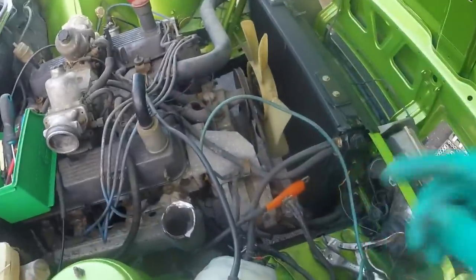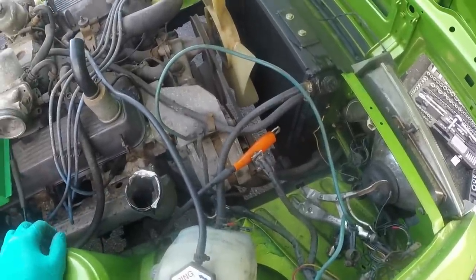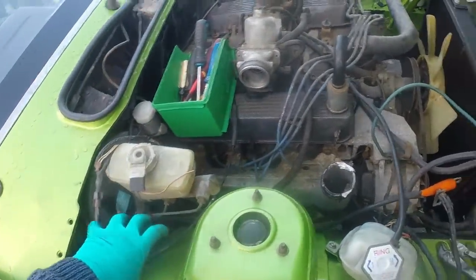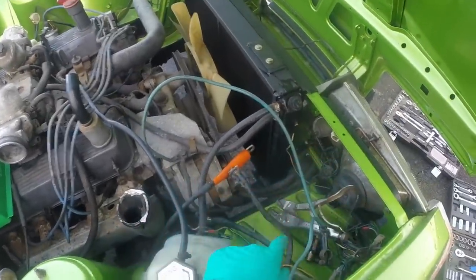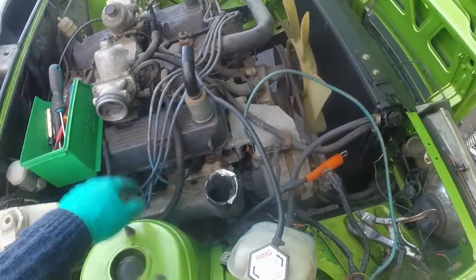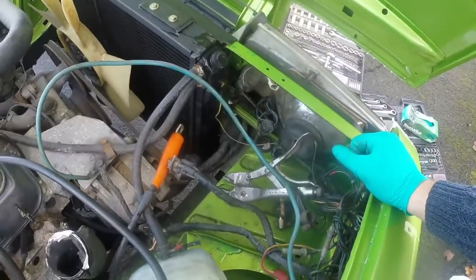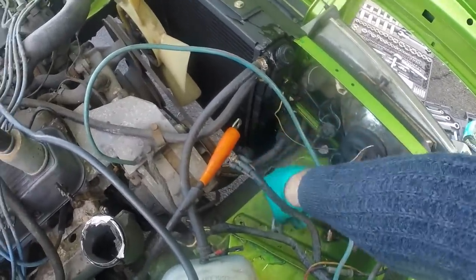I've been trying to address some of the wiring issues and there are quite a few. The car had a race-style cutoff switch mounted up here, and in order to install it they had messed around with the loom at the battery end and made up a pair of T-leads from the alternator and starter up to it as well — so it's all a bit of a mess. Just to get the thing started I'm going to jury rig it.